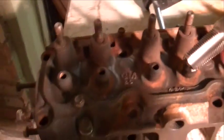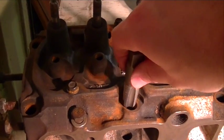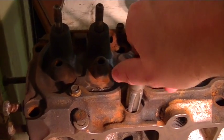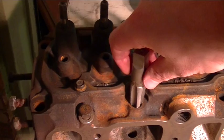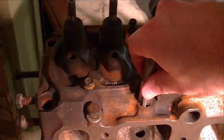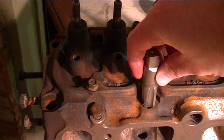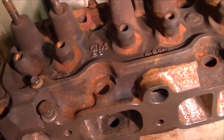Usually with pipe taps, they're a little bit different than regular taps. With regular taps, you turn them in half a turn or three quarters of a turn, back them off about a quarter, and then keep going — backing off clears the chips out of the cutting teeth. With a pipe tap, usually you just want to start it and go. But in this case, I'm actually probably going to have to cut a little bit, back it up, cut a little bit more, back it up, and so on and so forth.